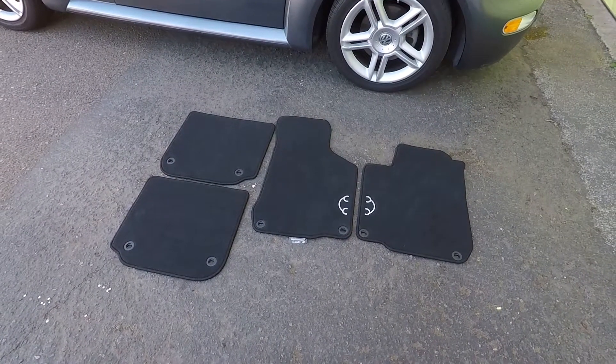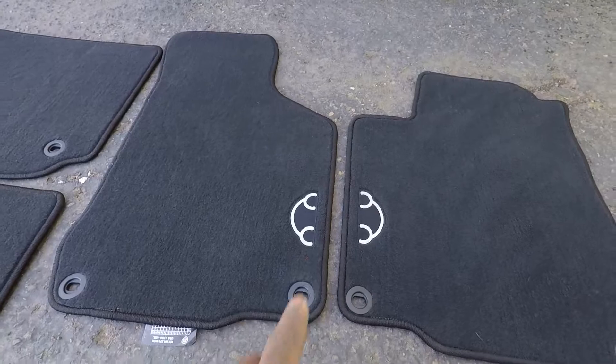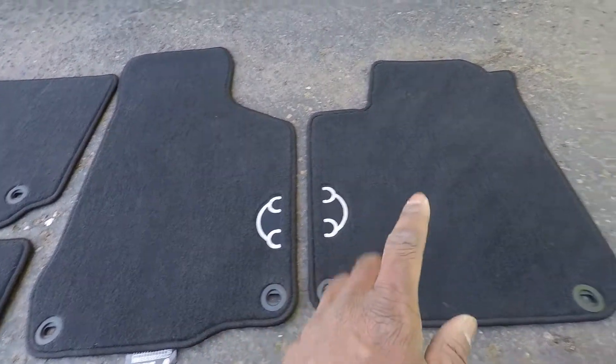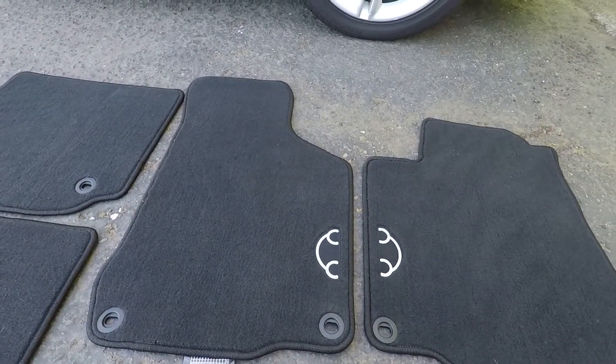We got all the round grommets exchanged and swapped out for the oval grommets — they're all ready to go back in the car. These mats look great. I love the little Beetle logo on the two front mats. This is the driver mat, this is the passenger mat, and then we have the two in the back. Let's go ahead and put them in the car and see how they look.